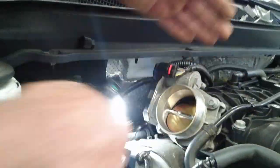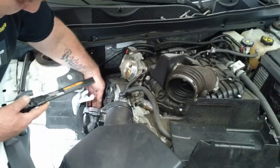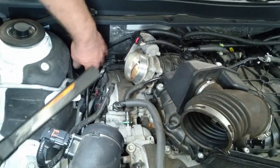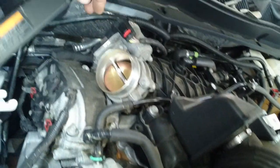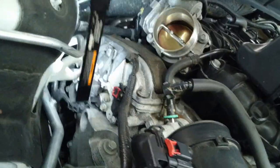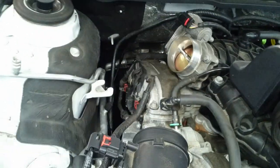Right behind the throttle body you will have to take all this out anyway to get to the low-pressure line, which is right here. Down towards where the high-pressure line or low-pressure line runs — the liquid line — right up underneath there is a 10-millimeter bolt which bolts into the back of the heater box housing. It's a little bit difficult to get to, but you can get to it.